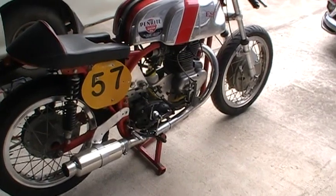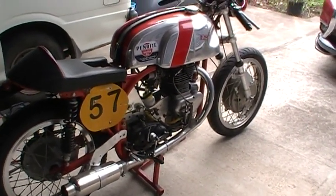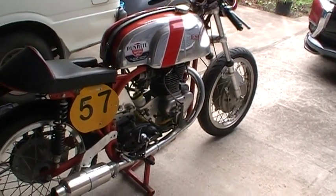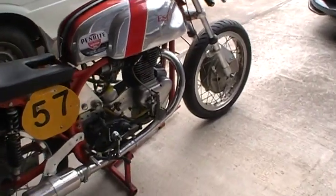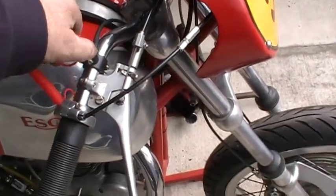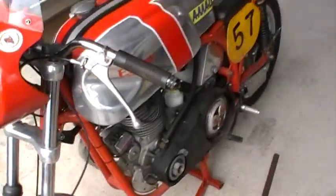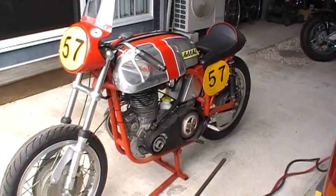One time I bought a new frame — it's a wide line replica chrome-moly. It's too good for me; I can't ride out of sight in a dark night. But that's beside the point. It's all just to have a bit of fun, just to circulate, just to go around the track and enjoy myself. Even if I am coming last, it doesn't matter — it's just for the fun of it.